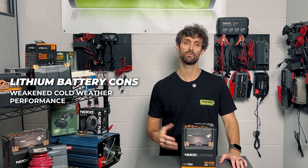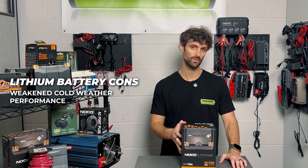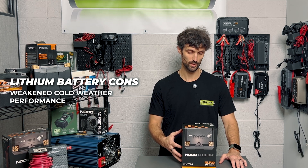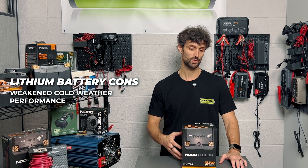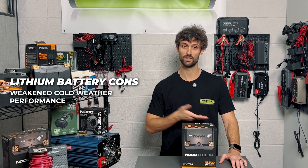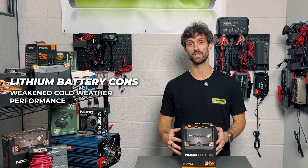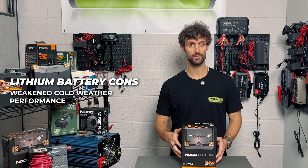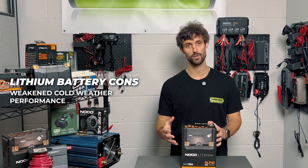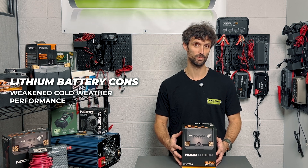Lithium traditionally doesn't perform well in the cold. As of the recording of this video, this battery doesn't have a self-warmer, so it doesn't warm the battery up prior to starting your power sports application. It's going to be a cold start in a cold environment, which means you're taking at least 30 points off the top of the starting power every time until the battery gets warm. So that first caveat is temperature — if you're going to be riding a lot in cold weather, I don't think the NLP30 series is going to be a good investment for you.